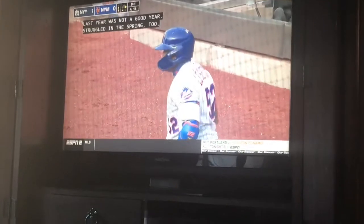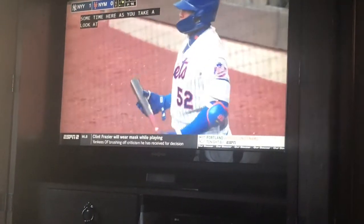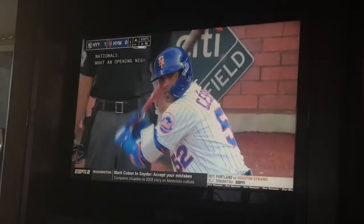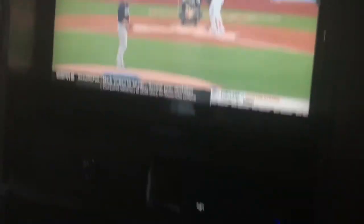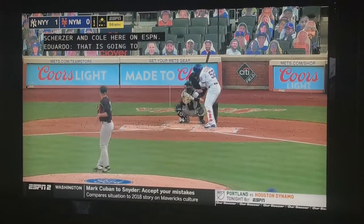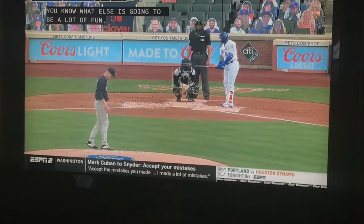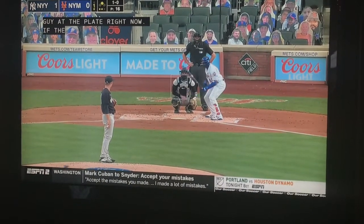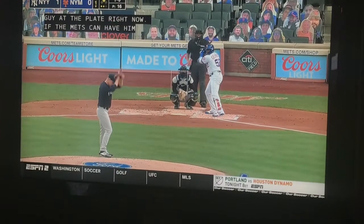Before I get to my drink, there's baseball. There's Yoenis Cespedes in the on-deck circle and here he is actually batting. It's been a couple years since I've seen him last — he's had all these injuries over the last couple years. He looked very hurt and was limping last time I saw him on a Facebook video posted by the New York Mets on their official page.